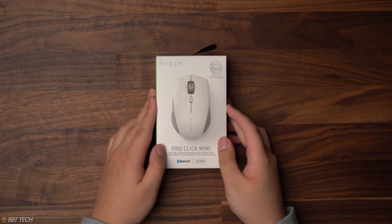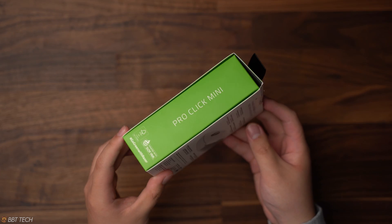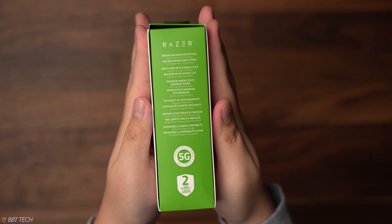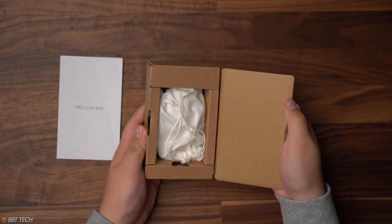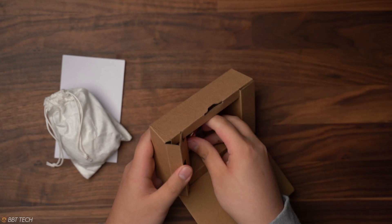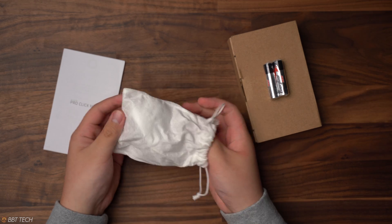Hey everyone, welcome back — this is BBT Tech and today I'm reviewing the Razer Work From Home Pro Click Mini. Let's get right into this unboxing. We get pretty basic packaging, which I prefer since most of where your money is going is into that mouse instead of fancy packaging. With Razer's work from home products they've certainly differentiated themselves from just a gaming company with that 'gamers for gamers by gamers' design.